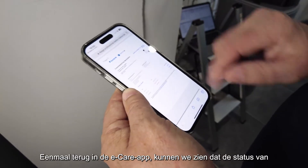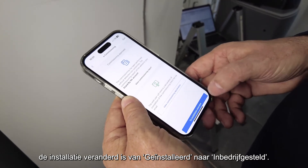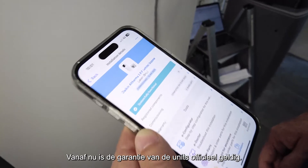The commissioning declaration will always be available on the Stand By Me portal of the end user. Going back to the eCare app, we can see that the status of the installation has changed from installed to commissioned. Now the warranty of the product can officially start.